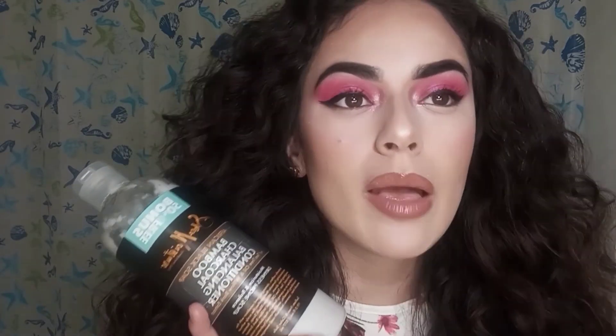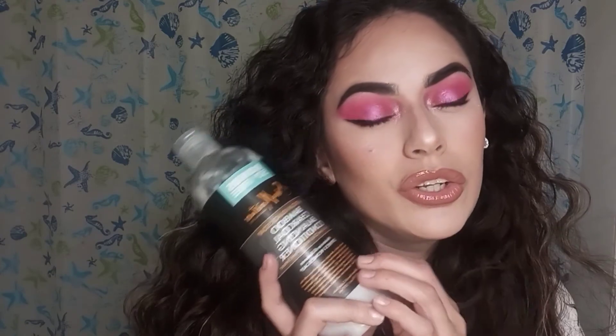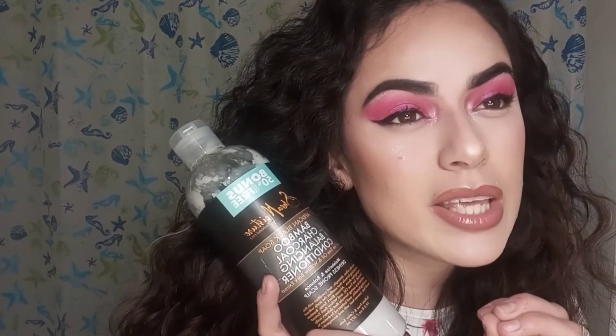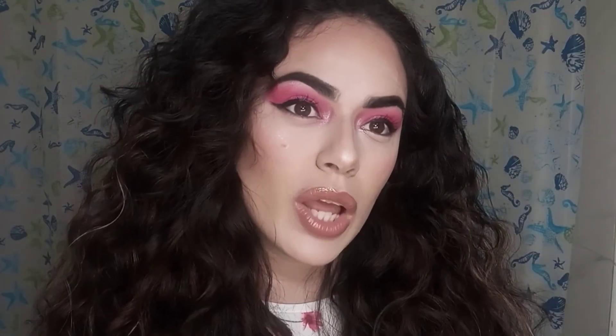My scalp is no longer flaky. If you have a dry scalp, this is definitely a conditioner you should invest in. If you enjoyed watching this review, go ahead and like the video and subscribe if you want to see more videos like this.